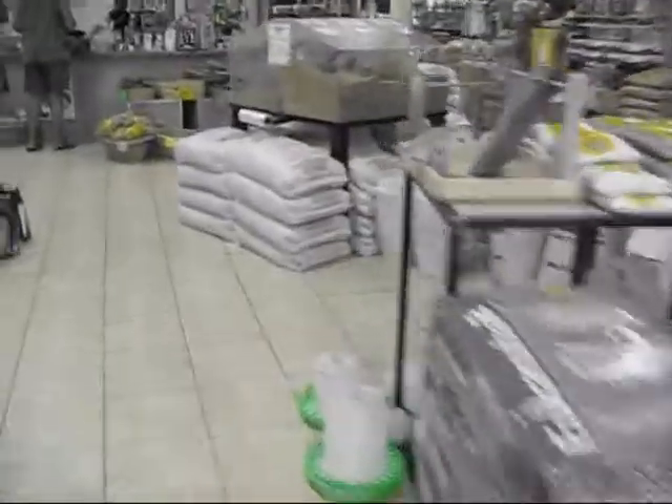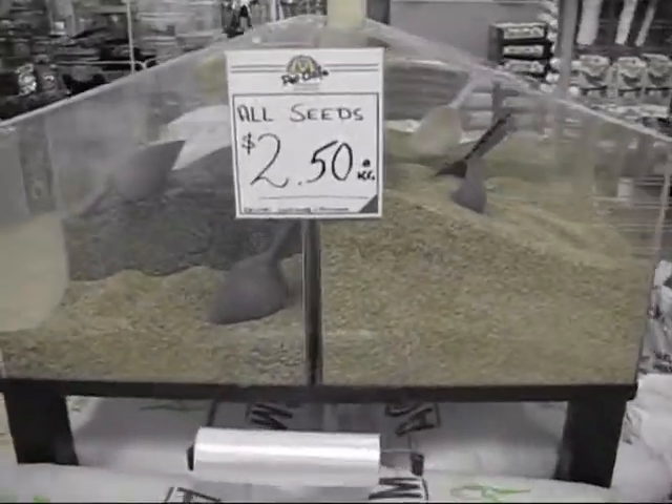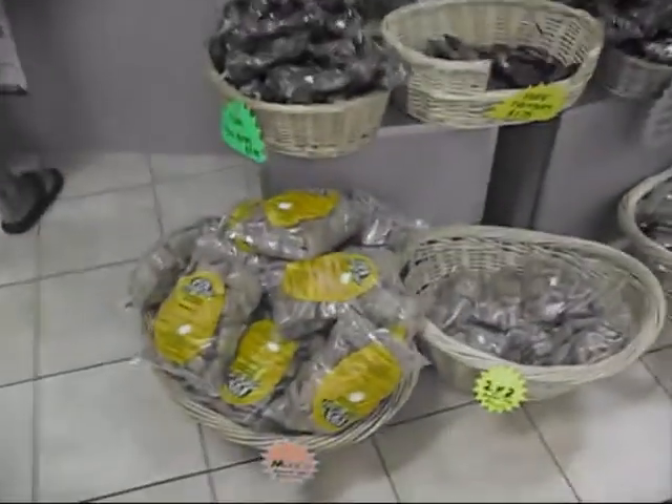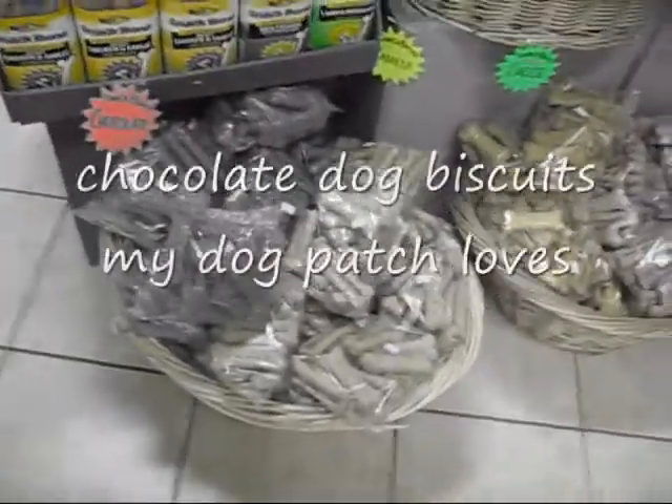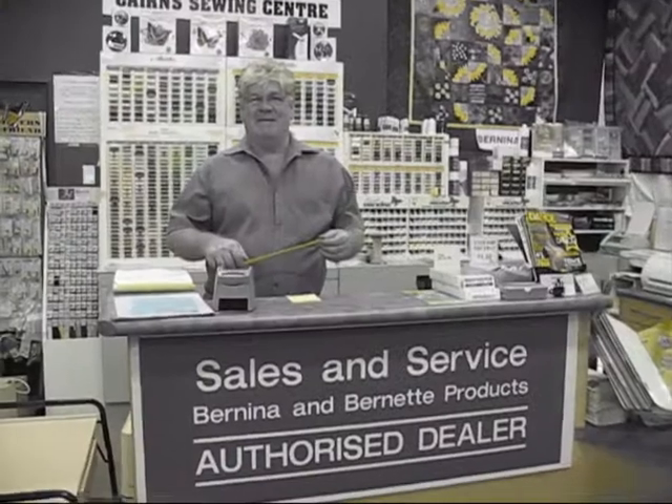It's a really big store. This is what we've come to buy — food seed.